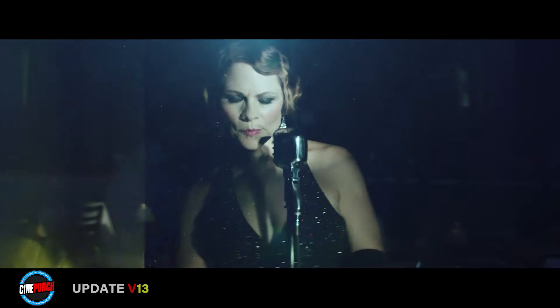Cinepunch was created to give digital artists an abundance of tools and controls to enhance the final look of their project.